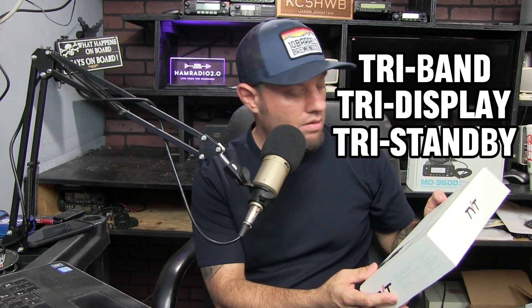It's got 128 channels, which is kind of weak for a tri-band radio. The Wouxun UV8D Echo had 999 channels in it. I did a review on that one when it first came out.